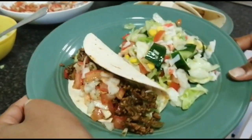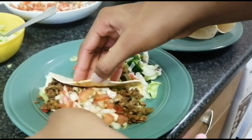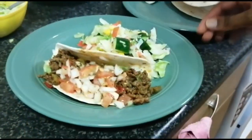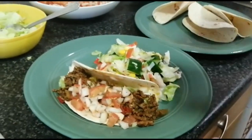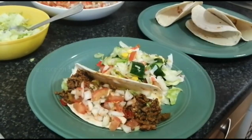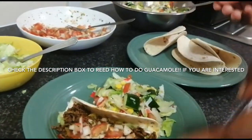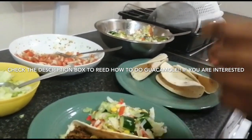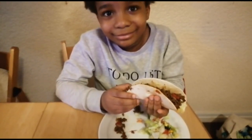That's how it looks. I'm going to have one of my sisters taste it — it looks good. If you want to do guacamole you can also do that, and I will drop in the description box how to make guacamole. We don't eat guacamole in this house so I didn't do it, but I can teach you as well. That's our tacos!